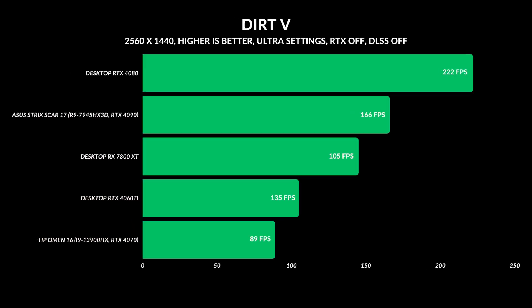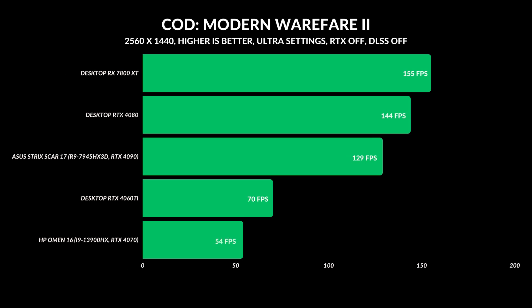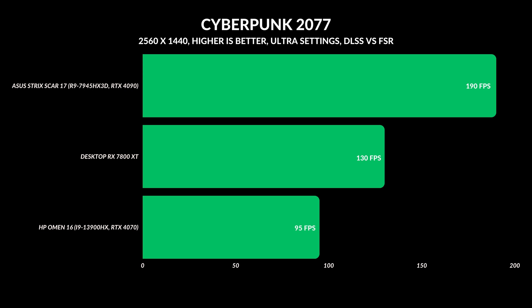For QHD gaming, it's a very similar story — the RTX 4080 always in first place, RTX 4090 in the laptop in second, and the RX 7800 XT in third. But in Call of Duty, out of all the games I tested, it was the only game where the 7800 XT continuously came in at number one. Maybe it's the extra VRAM along with some AMD optimizations. That's a consistent trend — even in previous versions of Call of Duty, I've always found AMD cards perform better.